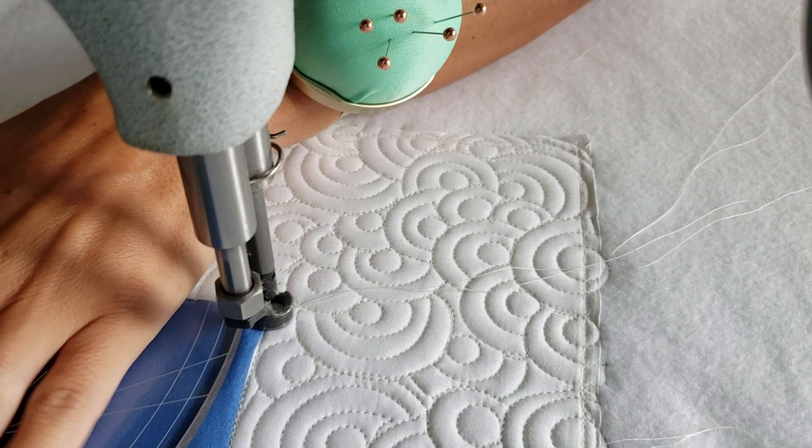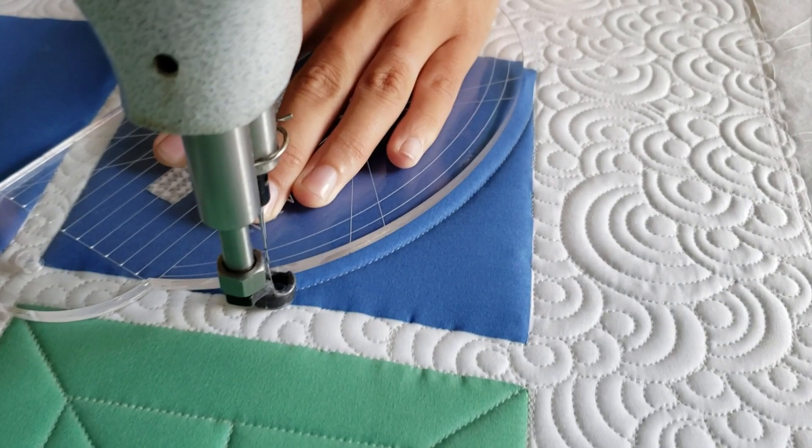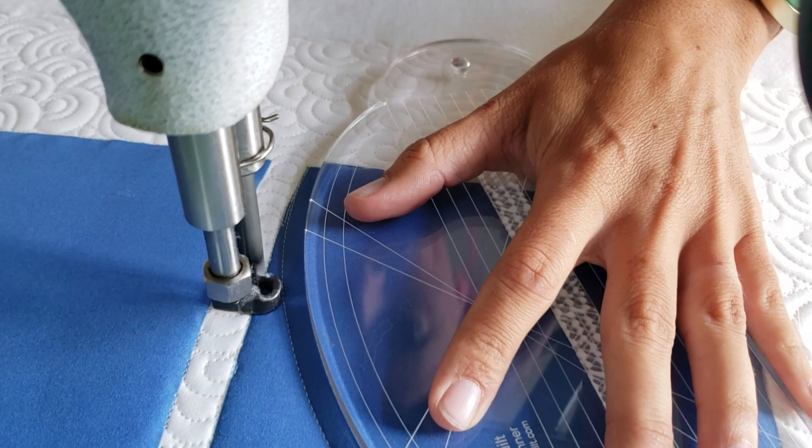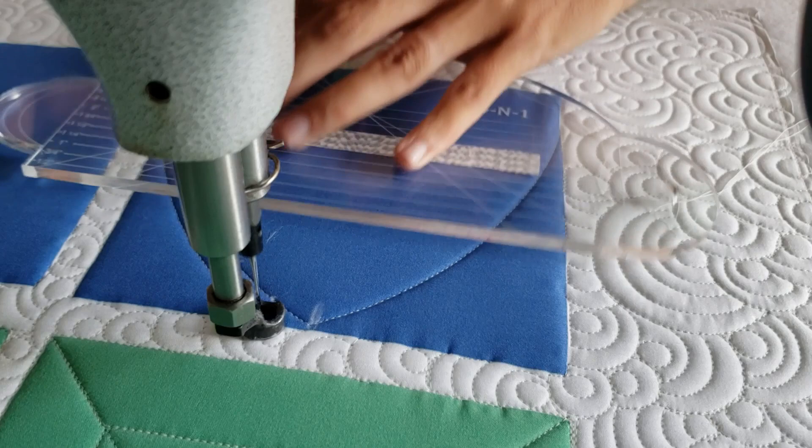I'll begin by using my white mark beyond marker, finding the top center of my block and marking there. Then I'll begin stitching in the bottom left corner. From the bottom left corner I'm going to use the largest curve on my four-in-one machine quilting ruler and stitch point to point — from the corner up to that top marked point, and from that top mark point down to the opposite bottom edge.